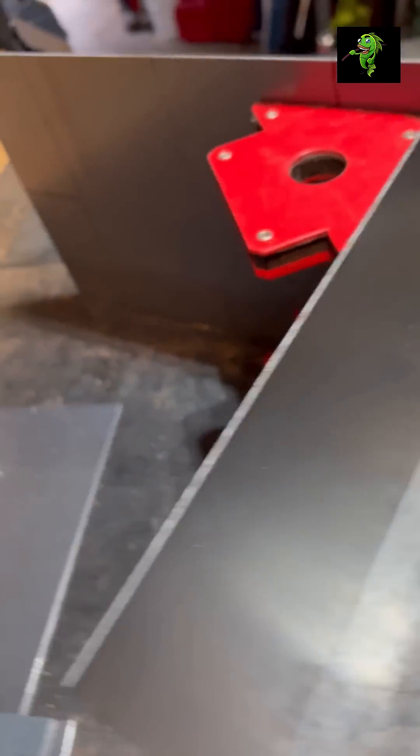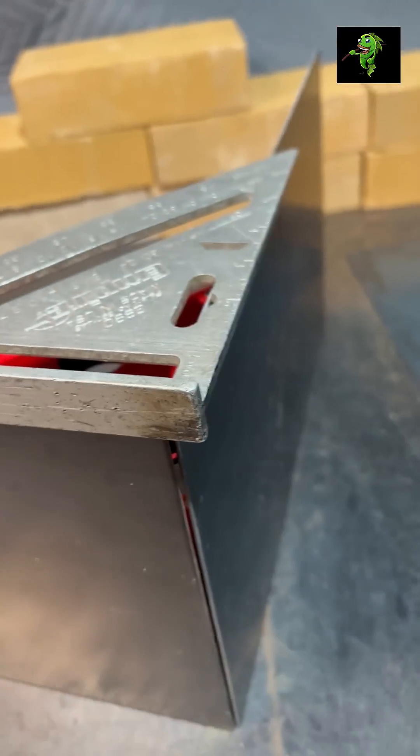Start with the bottom and side walls. Square up the sheets — I bought these magnets from Harbor Freight to help hold them in position. Just tack the joints in case you have to adjust the angles later.